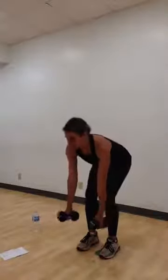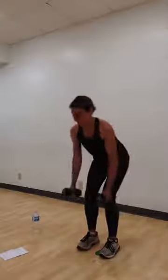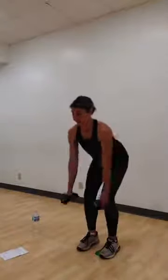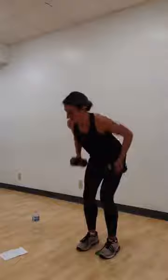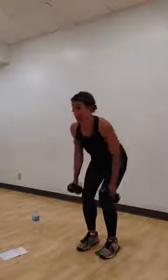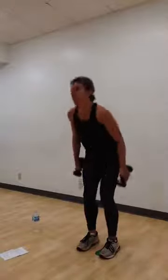Hinge and hold. Elbows pulled back. Here we are. Rows. Pull and release. Nice. Squeeze up from the back. Four more, please. Four. Three. Two. Last one. Awesome job, ladies. Come on up.